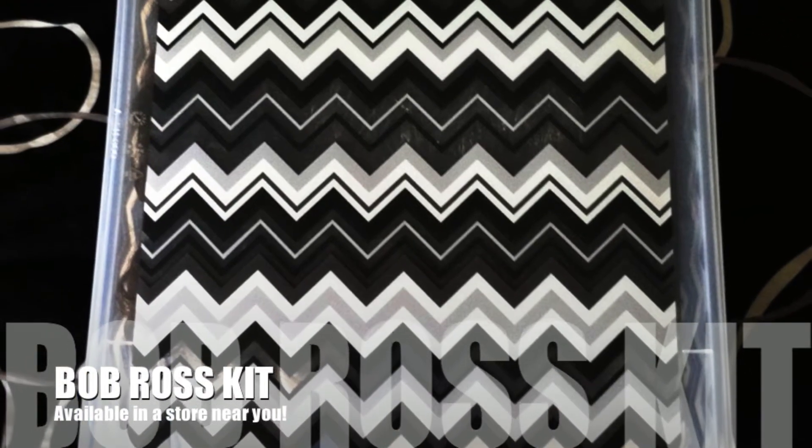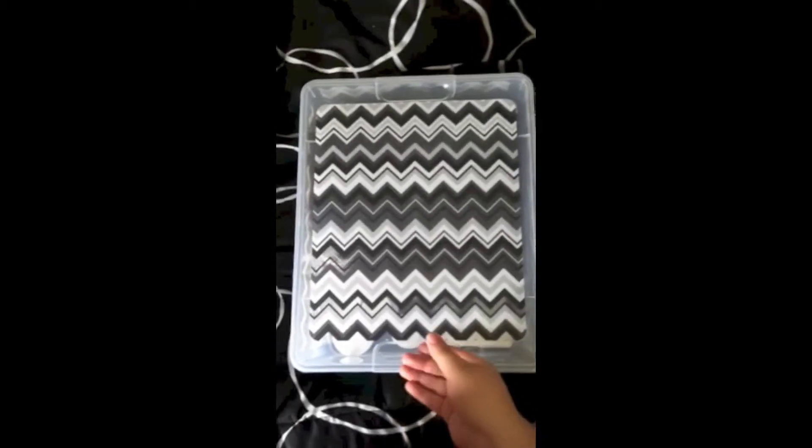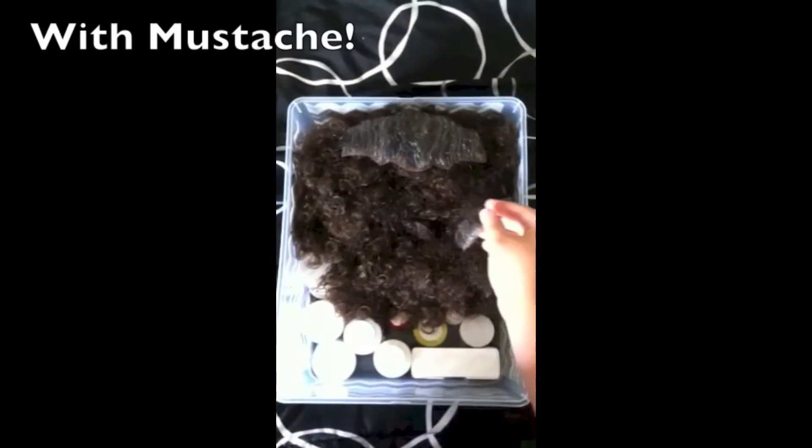It's the magic Bob Ross kit, ages 3 and up. The Bob Ross kit comes with everything you'll need to become a great painter. It includes his mustache.